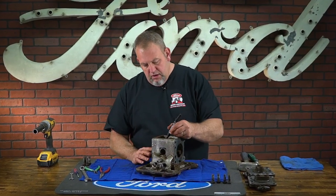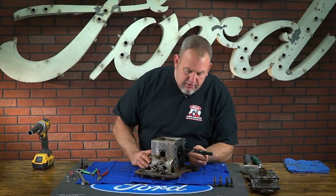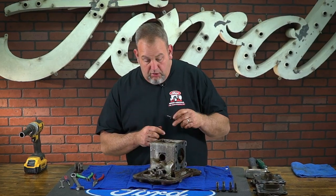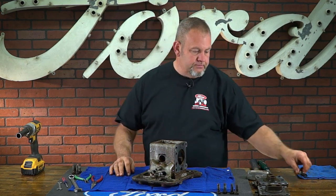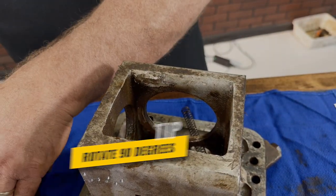I like to mark the yokes before I remove them. That way if I want to put it back together with the same parts, I know exactly which way to put them back in. Next, we will take the piston yokes out by rotating them 90 degrees and pulling them straight out.